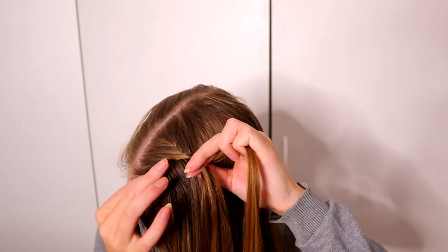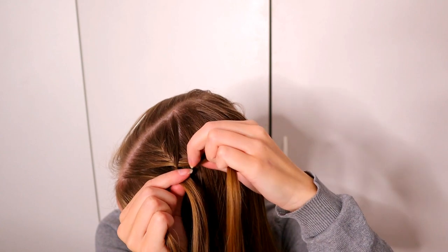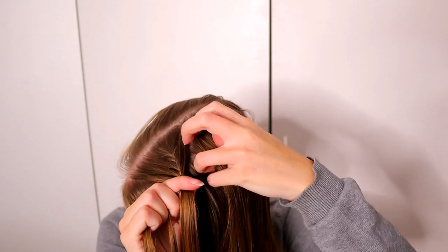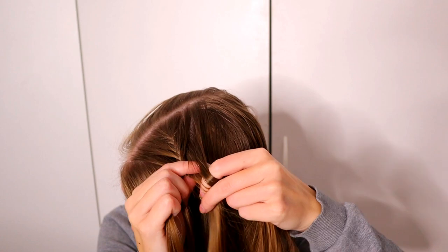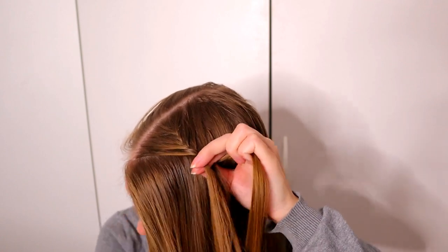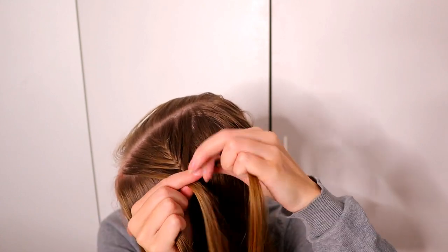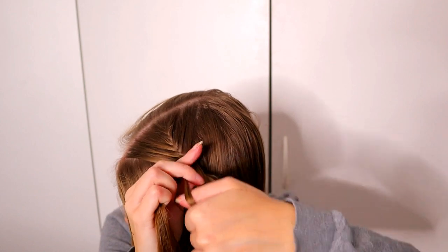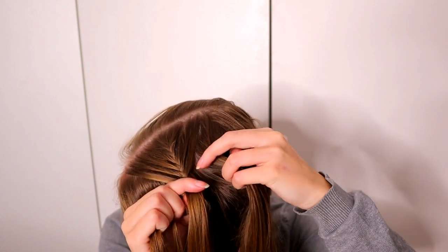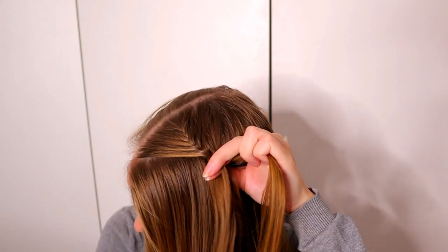Small piece from left, add hair and bring the strand over to the right side. Right over, add hair, add to the left side. Small piece from left, over, add hair and add to the right side. Small piece over, add hair and add this section to the left side. Keep on repeating this pattern.